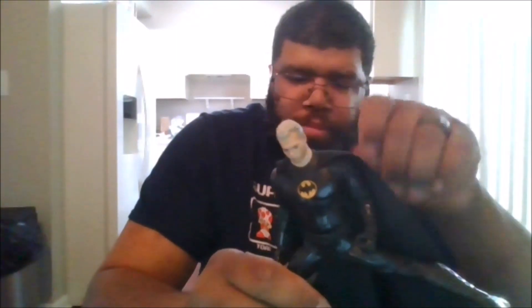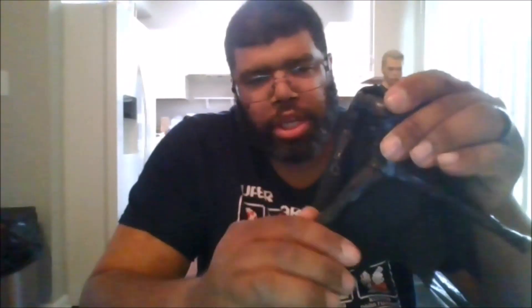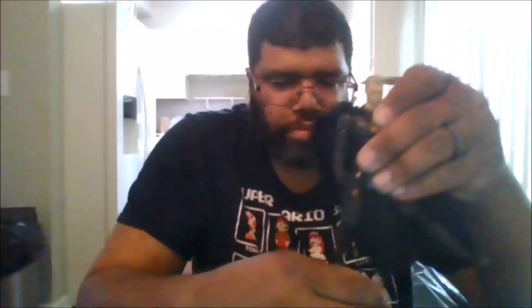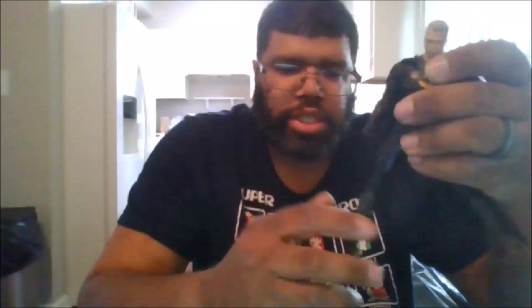I wish it had a little bit of bendy wires so you can get them in the classic Batman pose. You can do the splits. You can do a double knee bend. You can rotate the feet 360. You can get toe pivot.